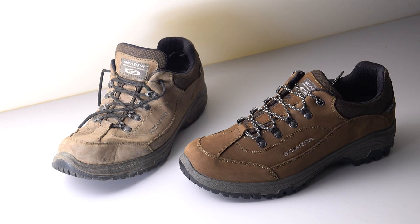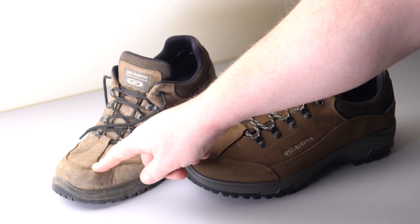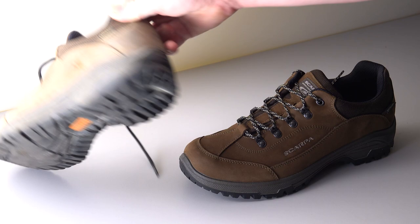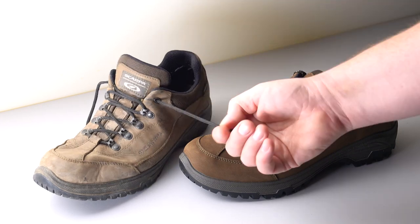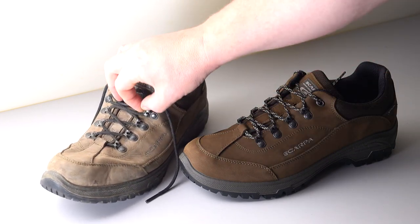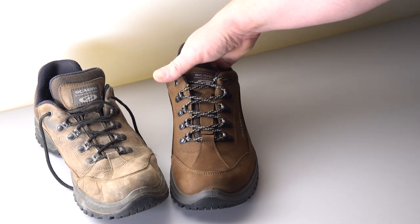I just thought I'd show you guys what they're like. The old ones have been heavily abused and done over a year of everyday use. As you can see, they're filthy dirty, but they've held up really well - they don't leak. It's just the soles I've worn out. They could probably do with a good clean and a re-coating, which I do have. And just replace the laces, because the metal there just wears on the lace eventually - it separates and you end up with just the core.